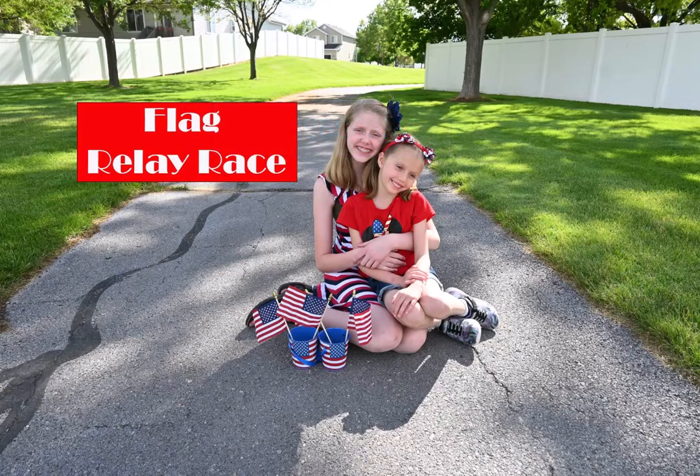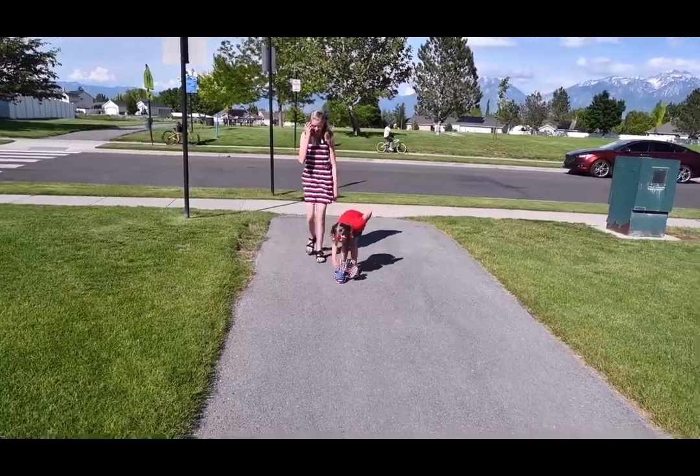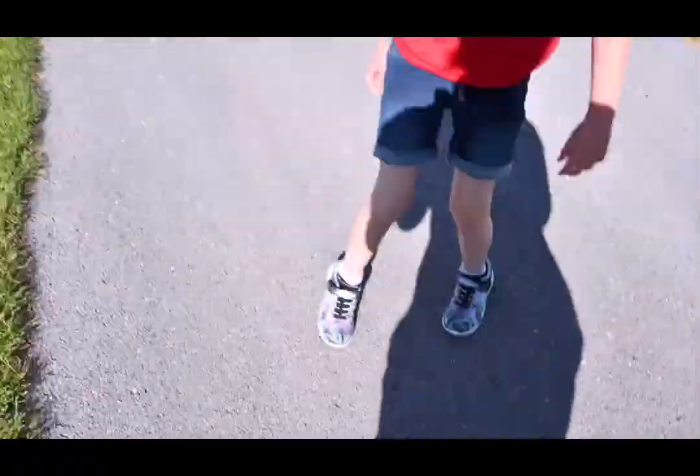Our first game is the Flag Relay Race. To make your flag relay race, you will need two Patriotic Pals and small flags, and then something to weigh the Pals down and also keep the flags secure so that they don't flop on the ground. We use small rocks from the Dollar Tree.